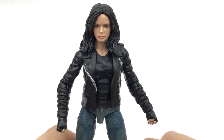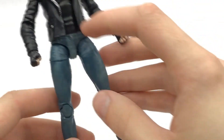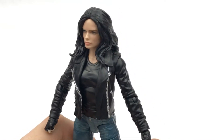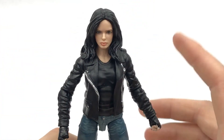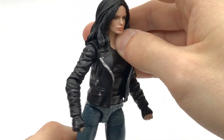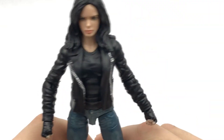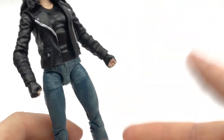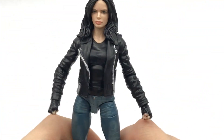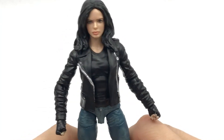That said, it is not a bad figure at all — the torso, the jeans, everything about the mold itself is very nice. A customizer could use this for pretty much anyone, and like I said in my unboxing, it would actually be very nice to make a custom female Ghost Rider out of it. I actually might try that because it's already got basically a biker look — just gotta do something cool with the hair, maybe change it up for a skull or something like that.